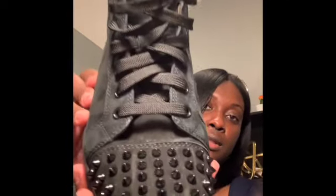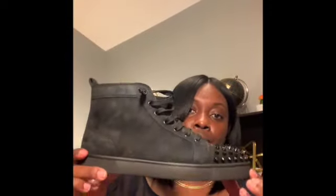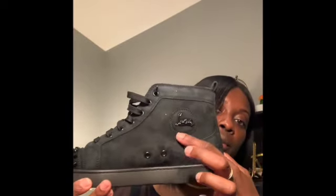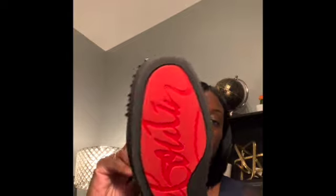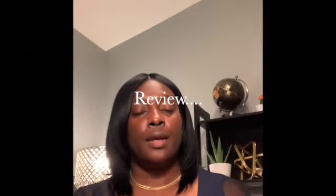Let me just first give you a look at the shoe. Here's my honest opinion — I do love them, I think they are a great looking shoe.